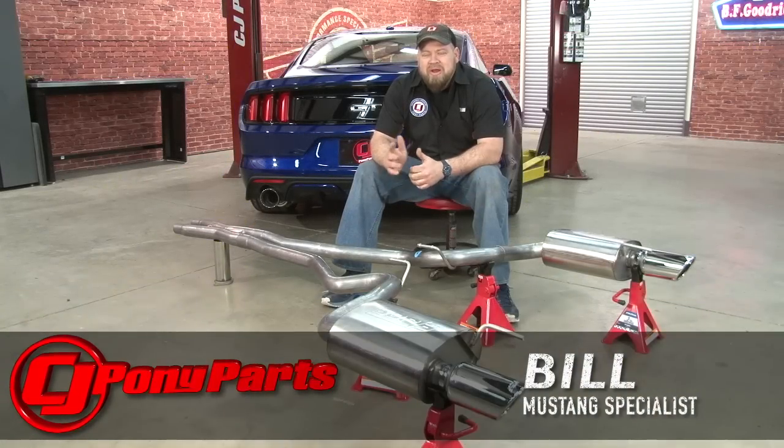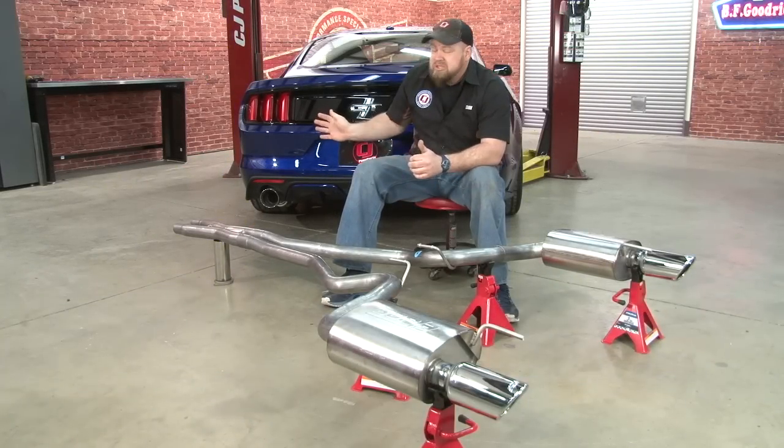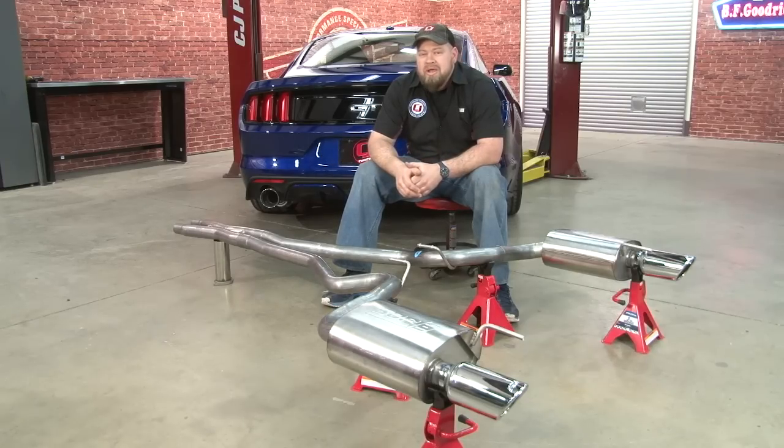Hi, I'm Bill from CJ Pony Parts. Regular viewers of our YouTube channel have probably noticed we've installed a lot of different exhaust systems on my 2015 Mustang GT recently. We want to make sure that as a customer, you can hear every possible option before you decide what exhaust you want to go with. It works for me as well, because that way I can hear different systems and decide what I want to keep on my personal car. So far I have the Ford Racing Tour, which I'm a fan of, but a couple of other systems we installed I have definitely liked.